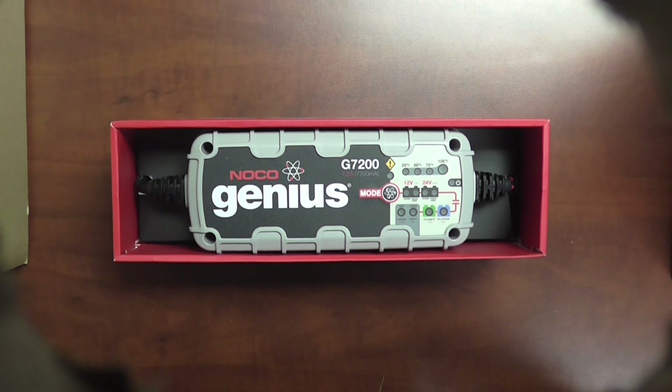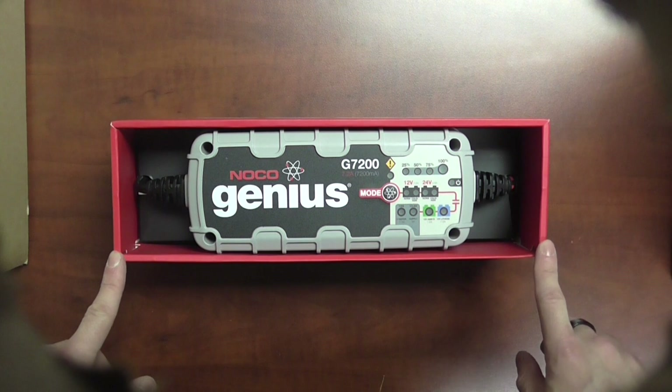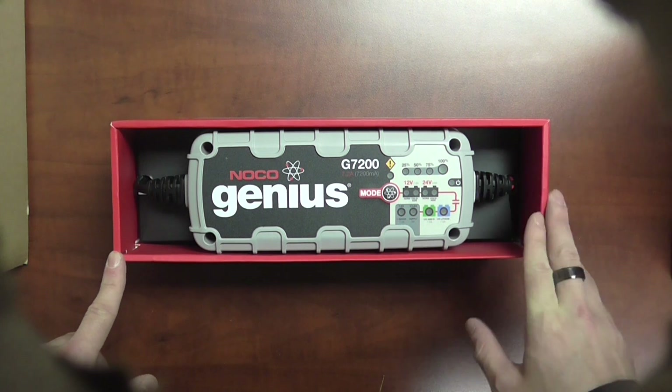The NOCO Genius line is not a new line here for us, however they have released their version 2.0 of their line, which has a few extra bells and whistles compared to a lot of chargers on the market. All of that we'll go over here with the G7200 series today.